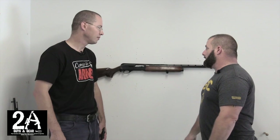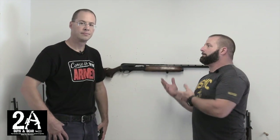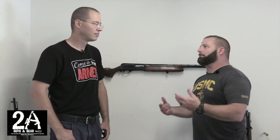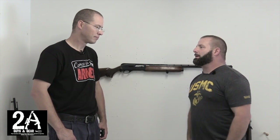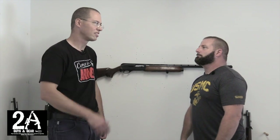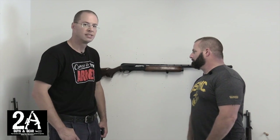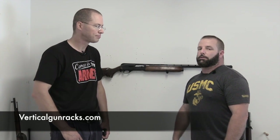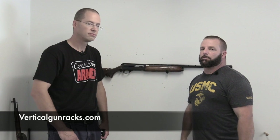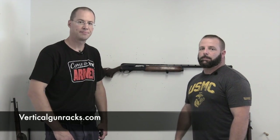We just wanted to show that these racks will hold just about anything, and not just ARs — that was our big reason for making this video, since every other video only shows ARs. There isn't a gun we've found so far that it won't hold. You can check them out at VerticalGunRacks.com, and find us on Facebook and 2AGuysInGear.com. They're made right here in the USA — a great bunch of guys with a real good product. If you like us, please subscribe. Thanks, see you.